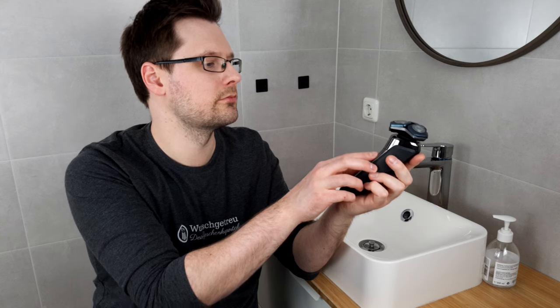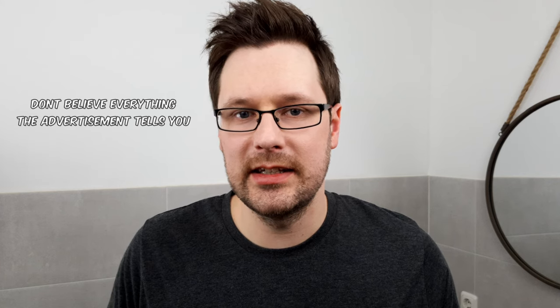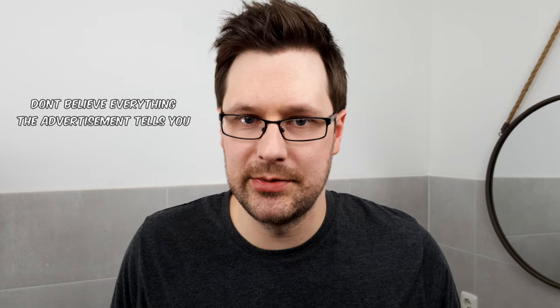Our colleague Chris put the Philips 7000 to the test for everyday use and gathered a lot of experience in the process. Having tested dozens of different razors for weeks, he came to one important conclusion that basically applies to all of them: don't believe the advertising. The advertising suggests that you basically go over it once and all the hair is gone — this is simply not the case, regardless of whether you have a razor for 50 or several hundred dollars. There are differences between individual razors in the sense that one shaves a little better and another a little worse, but they all have the same basic problem.